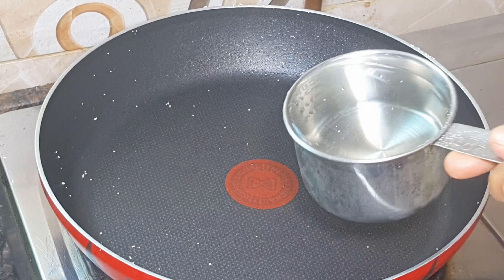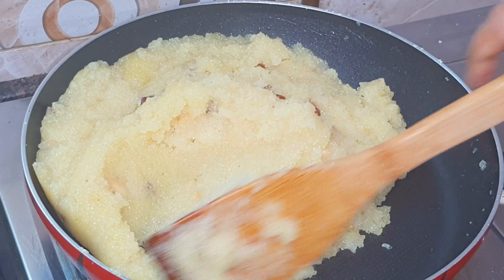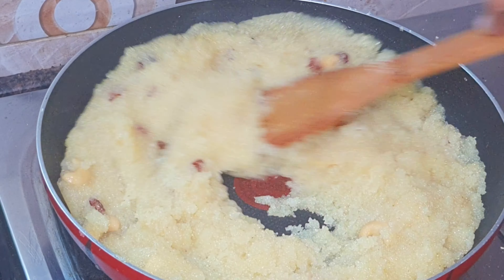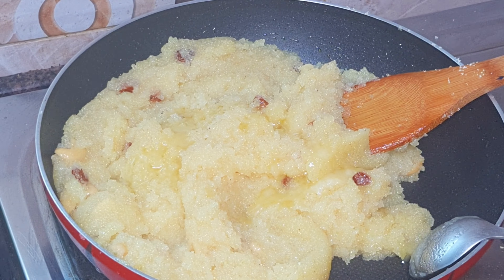We have to make our panchasaray style and cook it. While we are preparing the bread, we will be preparing the bread.